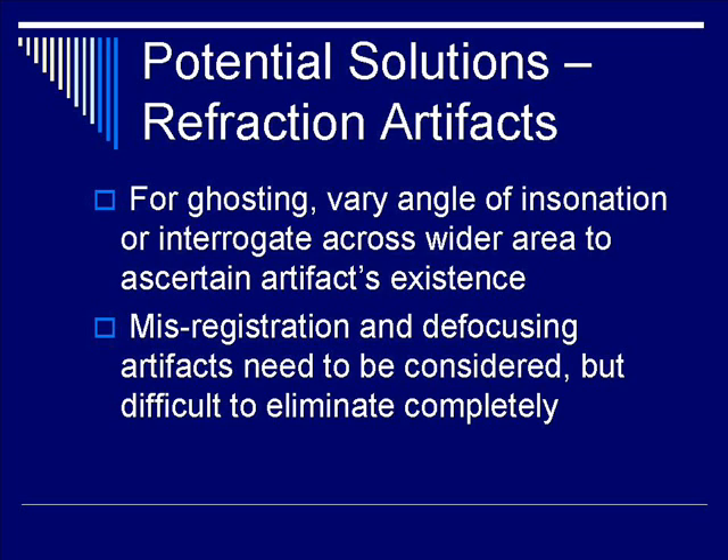How do you minimize or eliminate ghosting? You can vary the angle of insonation of the transducer, or you can interrogate across a wider area so that you can see the artifact come in and out of existence, which tells you it's an artifact and not a real anatomical anomaly.